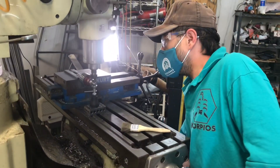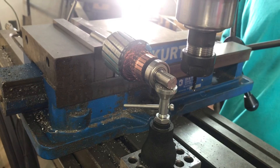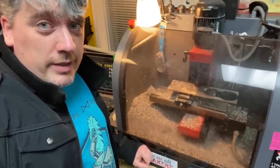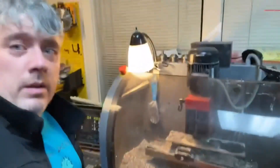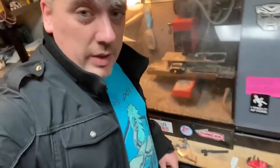We're going to get enough parts made to build three Scorpioses and enough spare parts to keep us running. It's 11:30 on Sunday and the mill is on its final pass. When it finishes, we'll have completed seven parts for the drive system for Scorpios.